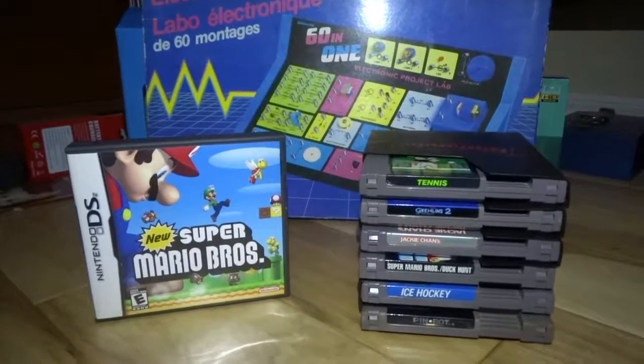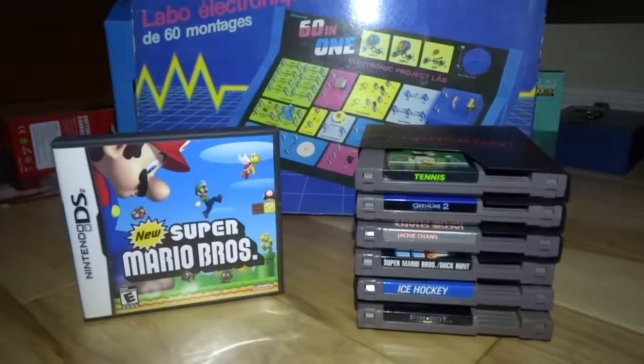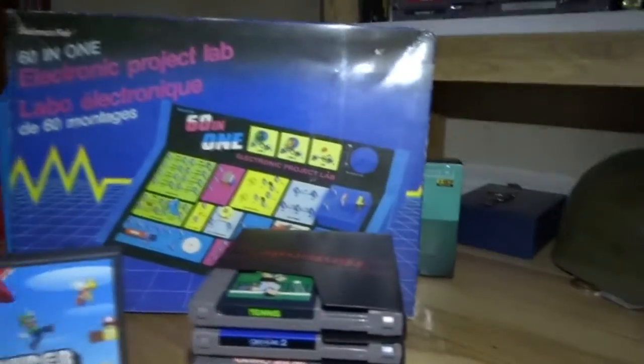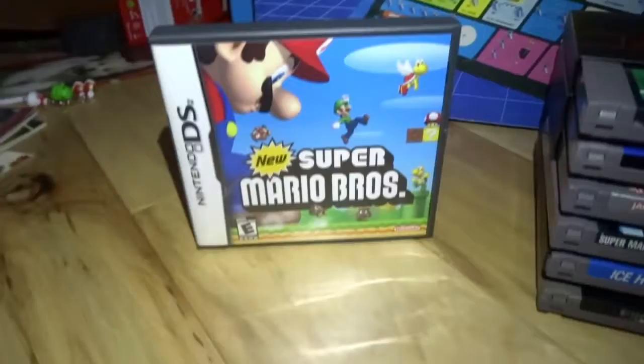Hello everybody, I am back and I've got a new video for you. I went garage sailing this morning and I would like to say that I got some good finds.